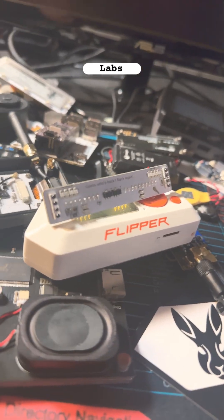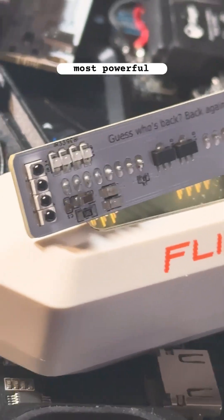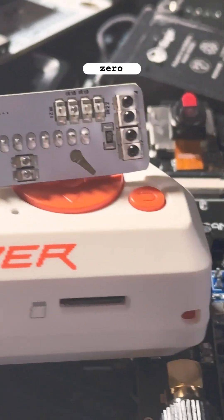This is the Rabbit Labs Slim Shady IR Board — arguably the most powerful infrared GPIO board you can attach to a Flipper Zero.